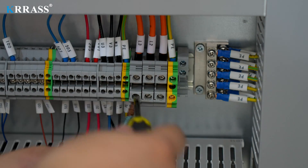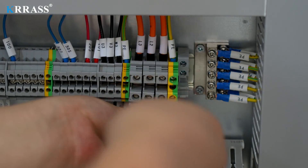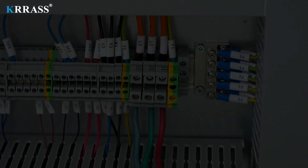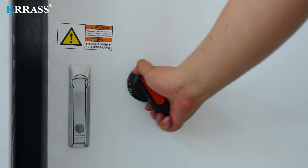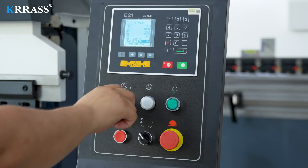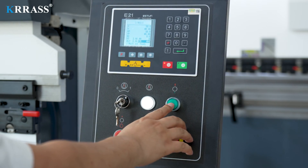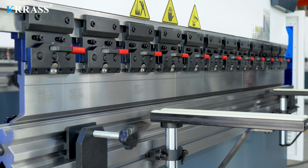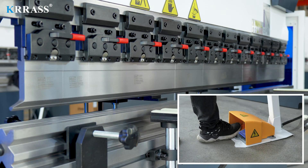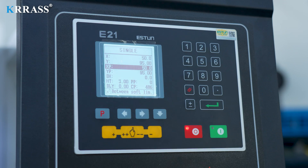After you purchase this device, fix it horizontally on a solid ground and connect it to 3-phase AC power according to the correct wiring sequence. Turn on the main power of the electrical cabinet and the emergency button on the foot switch. Turn on the main power and emergency button on the controller panel and then start the oil pump. Lightly press the return button of the foot switch to move the slider upward to the top dead center. At this time, the press brake will enter the standby state.